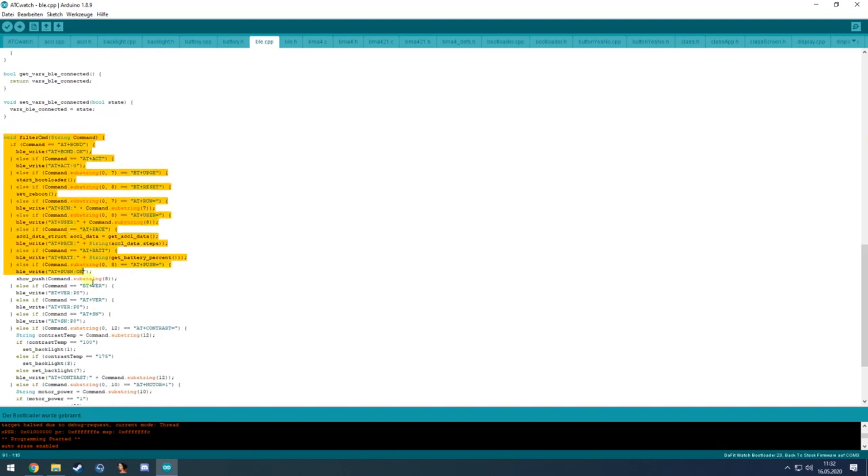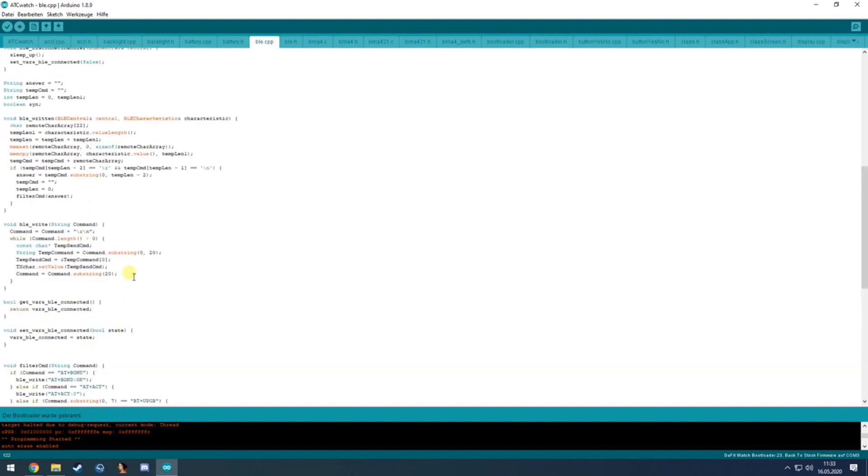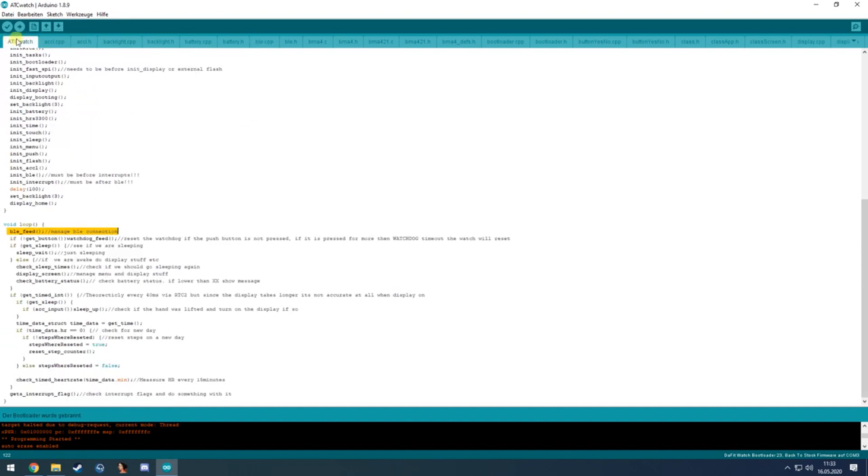It also handles writing from the D6 notification app or any other app and passes the commands. You can add new commands here — for example, it passes display contrast or backlight: if the contrast is set to 100 the backlight is set to 1, if it's 175 the backlight is set to 3, and so on.